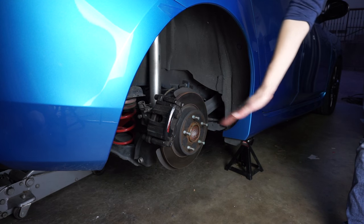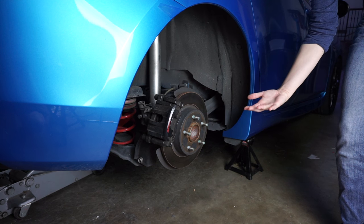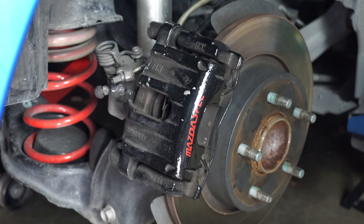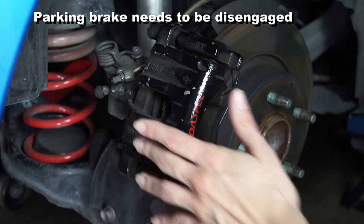The first thing we're going to do is park on a level surface, don't engage the parking brake, then lift the car on both sides, support with jack stands, and remove the tires. Next we're going to locate the rear caliper and remove the parking brake line.